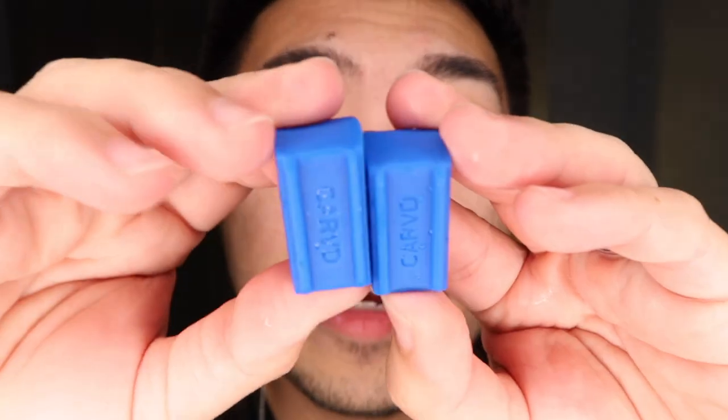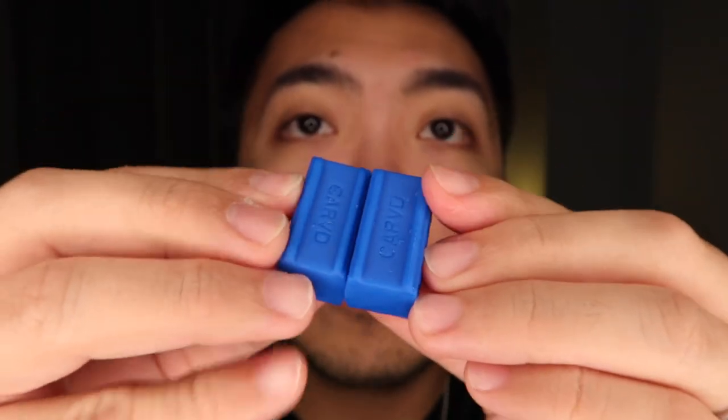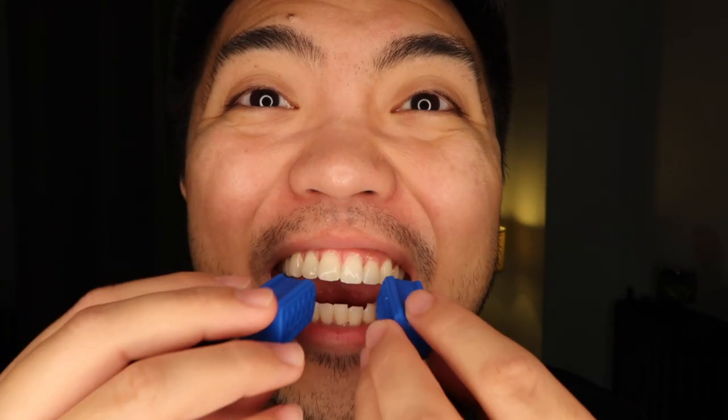Let me show you how to use it. I already washed them. Make sure that the Carb logo is facing up, then put both tablets on the sides of your teeth and chew up and down until you get tired. Do that and you will achieve that amazing jawline.